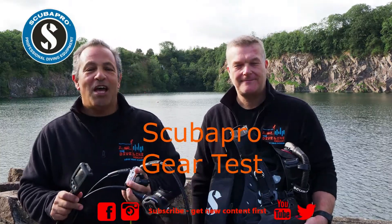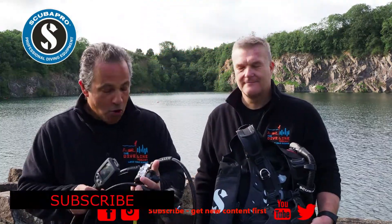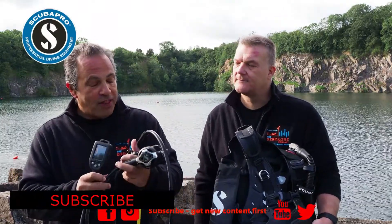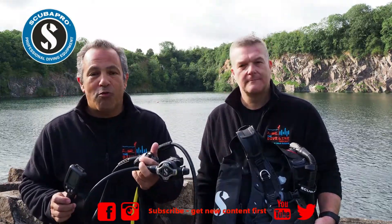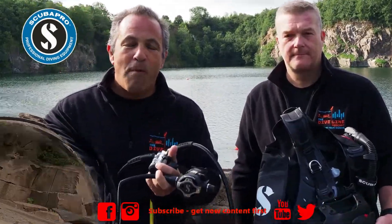Hi, it's Craig and Jim. Welcome back to another Dive Line gear test. Thanks very much to the guys at Scuba Pro — we've got the Mark 25 first stage along with the S620 Ti second stage, which we're really looking forward to diving with. I've never dived with a Scuba Pro reg before, so we're going to get these wet here at Stoney Cove and report back shortly.